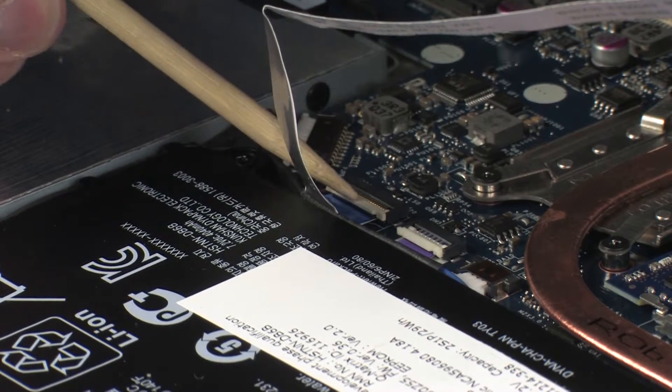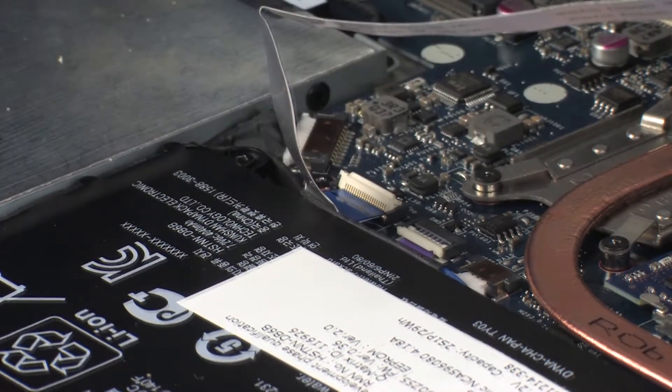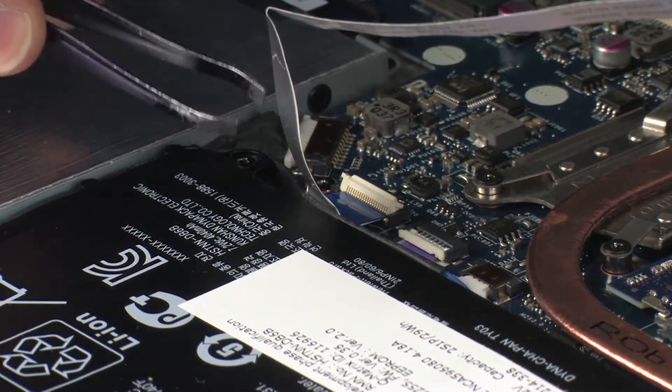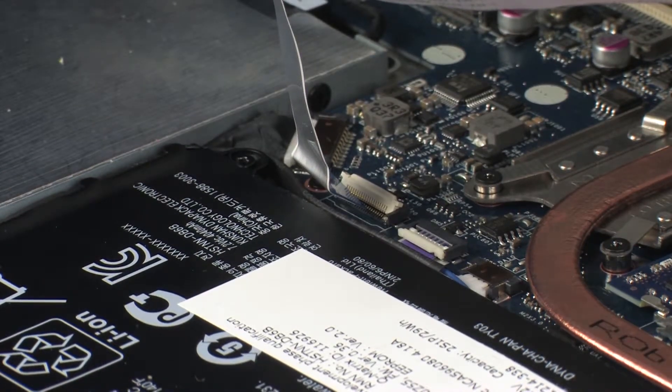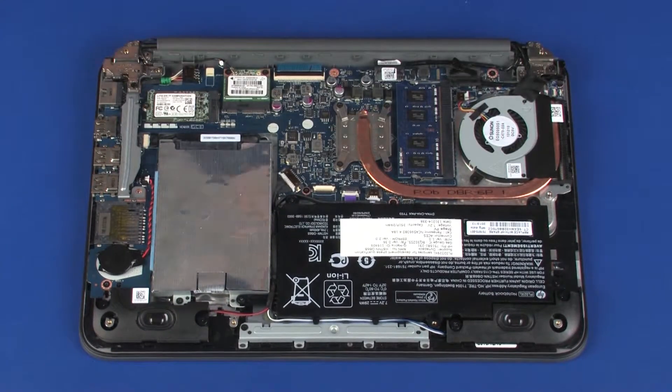Using minimal force, lift the locking bar up on the USB board ZIF connector and disconnect the USB board ribbon cable from the system board. CAUTION! Use care to prevent damaging the ZIF connector and ribbon cable. Remove the base enclosure.